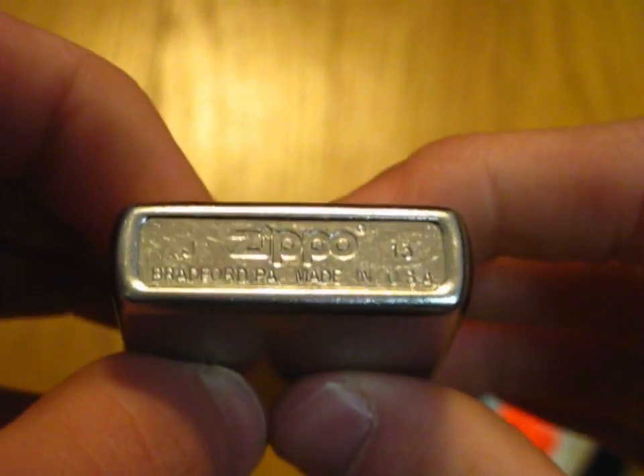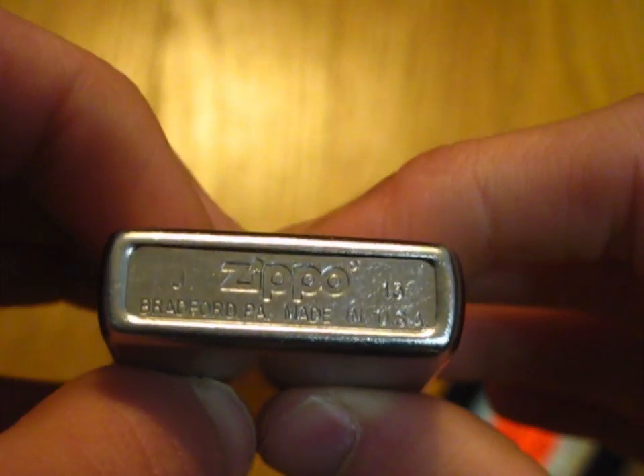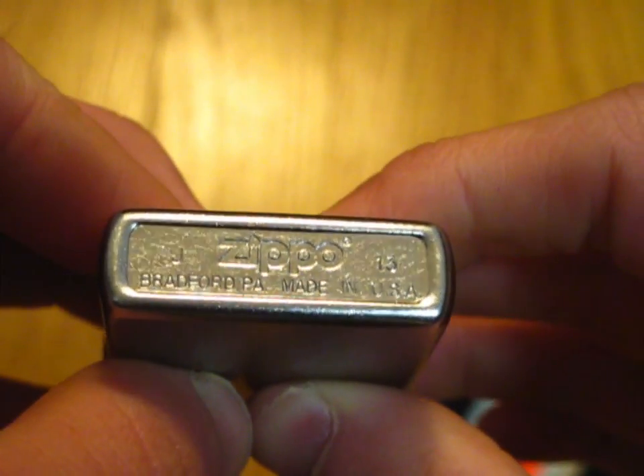If you're wondering when this thing was made, it was made in J of 2013. That's J of last year. That is weird to say, I have to admit. And the insert of this was made in J of 2013, so the insert actually matches with the body of the lighter. That is pretty cool.